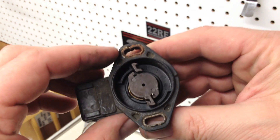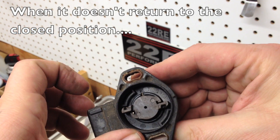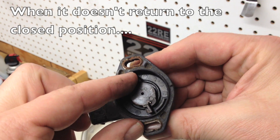Here's mostly what happens: I never see them fail electronically — they fail mechanically. So the throttle opens — see how it's stuck? There's the closed position, and you have to move it back by hand.